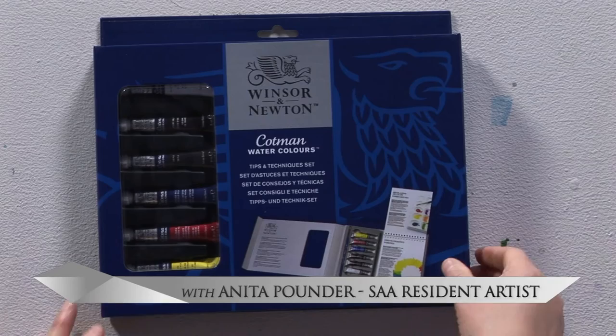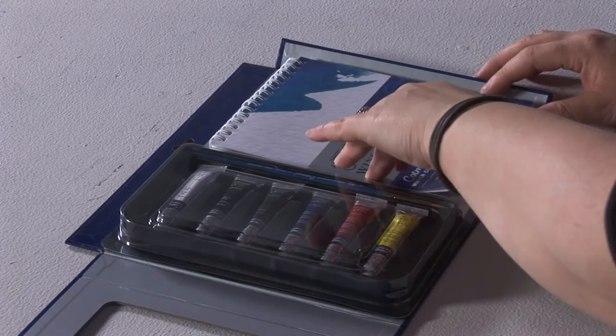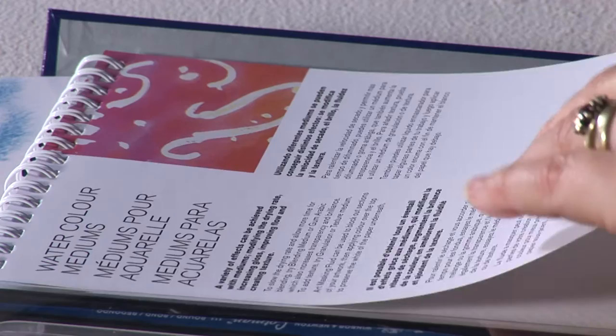The Kopman Watercolour Tips and Techniques Set offers you an introduction into watercolours. The set consists of six colours, a good basic grounding for your colour mixing, a brush, and in your watercolour pad the first few pages give you some really nice tips on colour mixing, on the watercolour application and using watercolour mediums — all that will get you started with your watercolours.